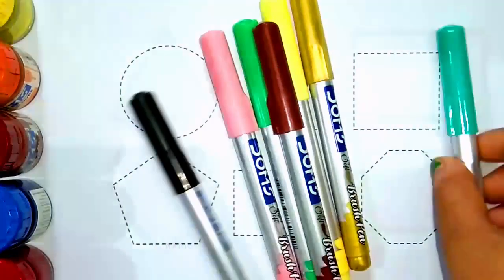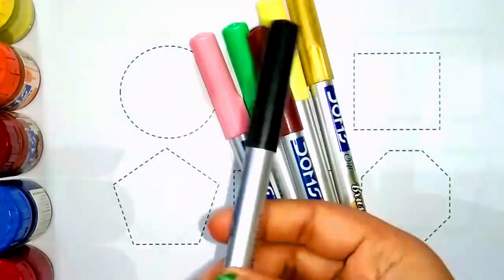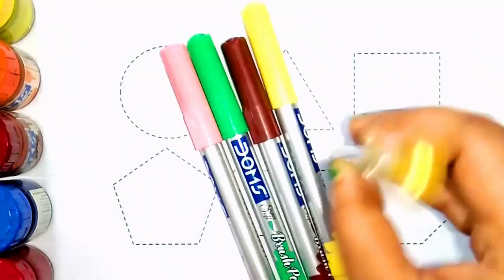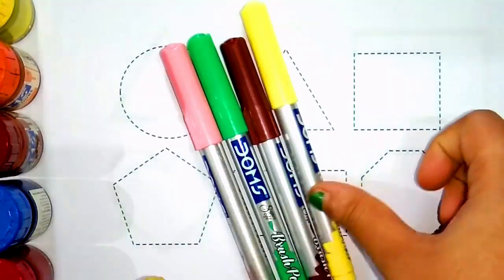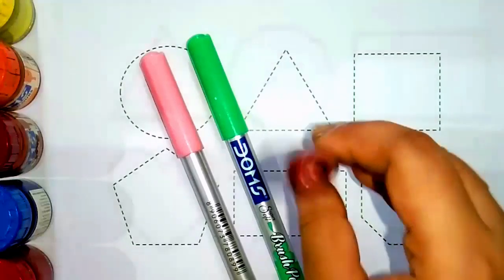Let's learn color names. Sea green color. Black color. Golden color. Parrot color. Brown color.